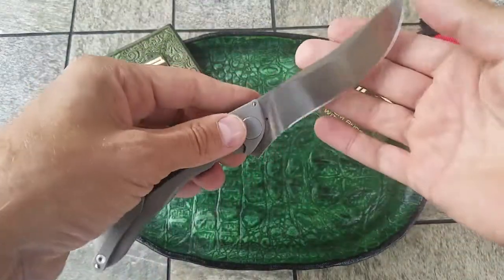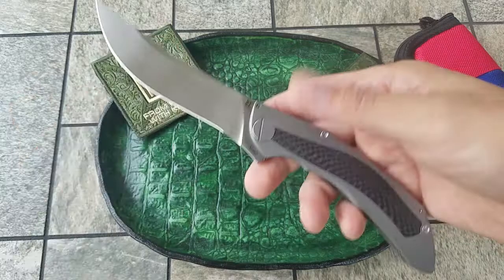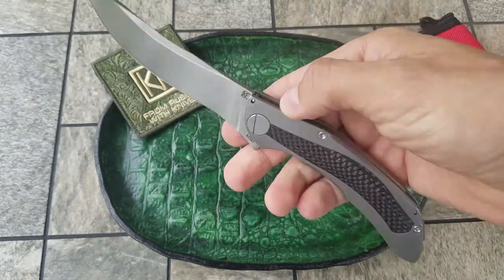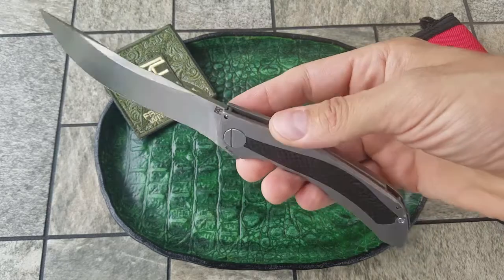Sablea runs in limited production — it's going to be 300 pieces made. Right at this point, Custom Knives Factory has already made 140 of them, and 160 more will be coming soon. You will be able to buy one for yourself soon.